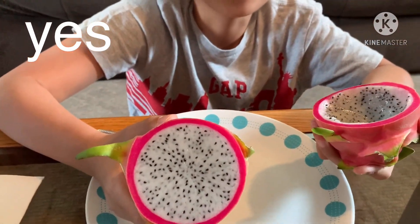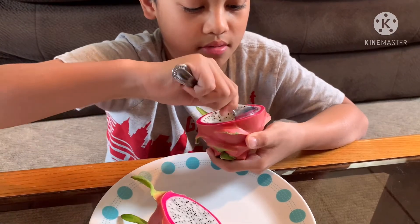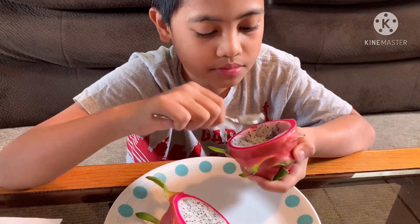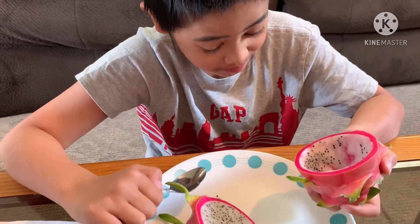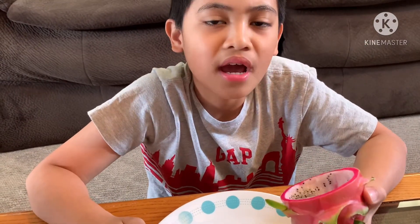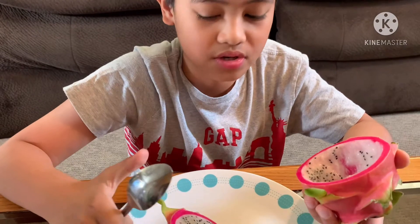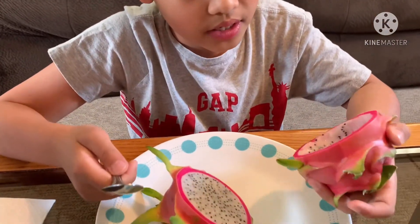You can get dragon fruit in the jungle, from Mexico and Central America — you can Google it. You can also just buy it online. We've almost eaten half of it — well, I think I ate most of it! There are two different colors: if you can't find the red one, go get the yellow one.